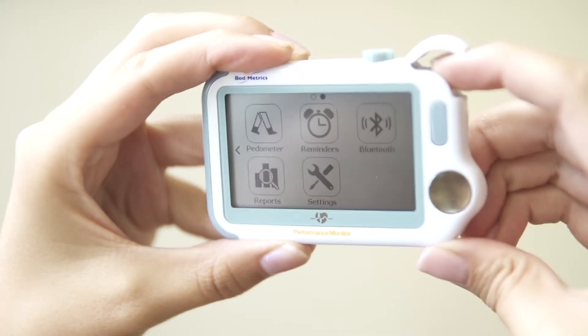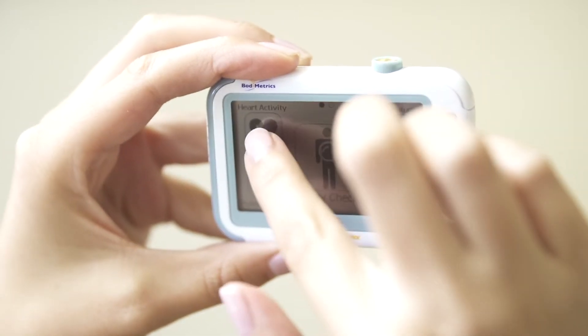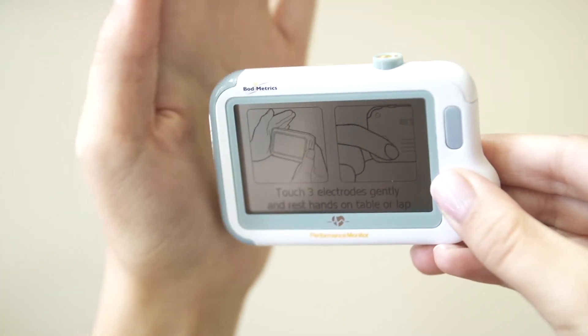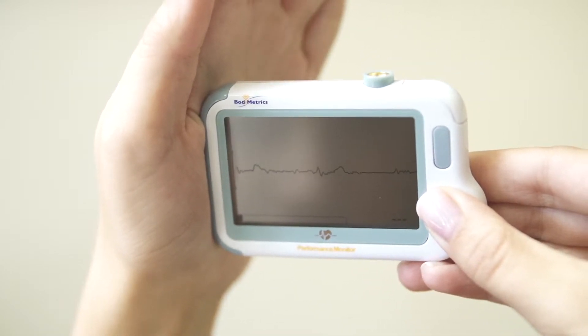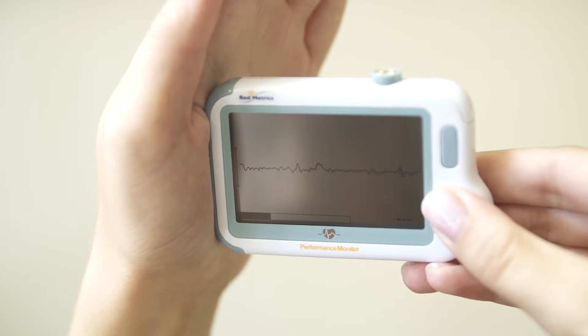On the home screen there are five icons. Click on the heart activity icon in the upper left-hand side. When you're in a seated position, hold the device in both hands with your elbows resting on the table. Place your fingers on all three electrodes, making sure you cover the sensor on the back of the device. In only 20 seconds, this unique function captures your ECG, your heart rate, your pulse rate, and your heart rate variability. The results are stored on your device for tracking, which you can share with family members, caregivers, or clinicians.